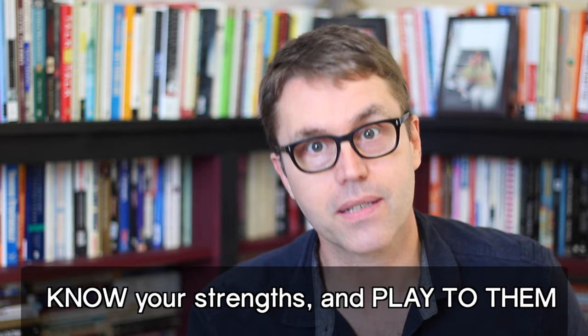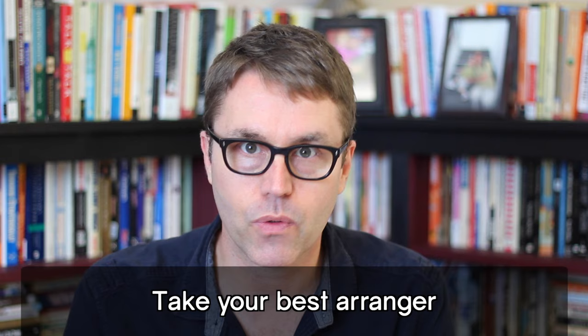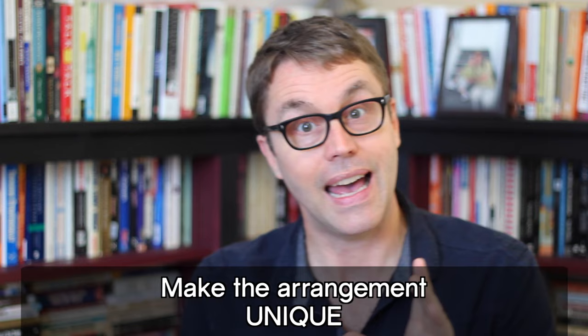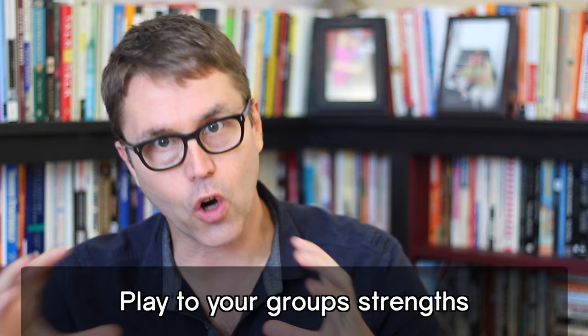Number one: know your strengths and play to them. Your best soloist, your best arranger, your most interesting song choices. If you've been performing for a long time, you already know what your best songs are. Take your best arranger and have them work on great songs that perfectly fit your best soloists. Ideally, you can put your own spin on the song, so you're not just replicating what's on the radio, but doing something new, interesting, and unique — something that's going to make the audience go, 'Ooh, I like that.' As far as your overall group sound, play to those strengths as well.